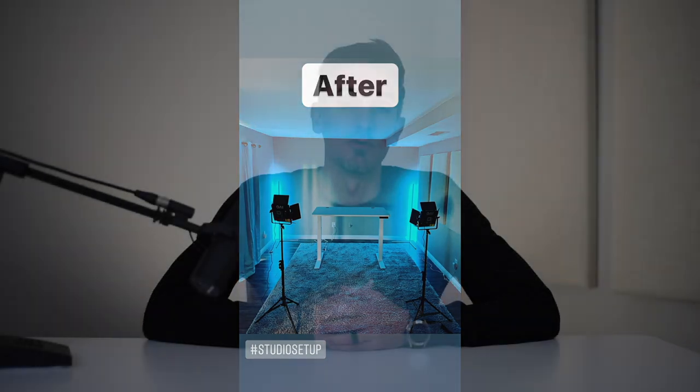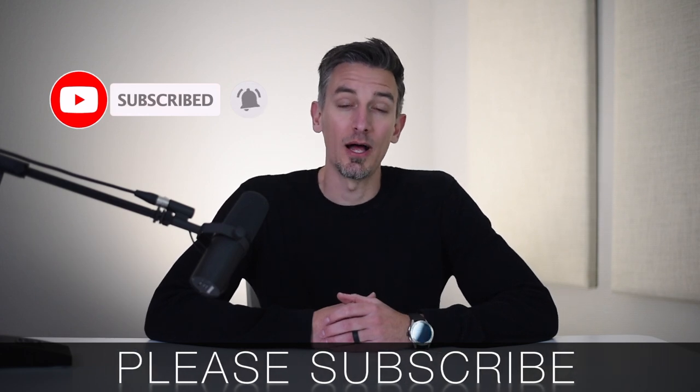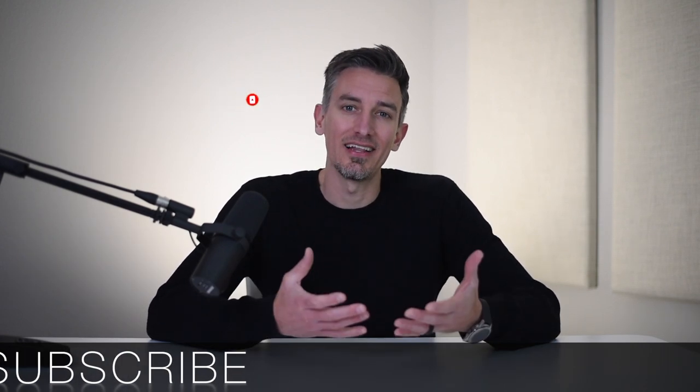Before we dive in, if you enjoy this video or if you get some value out of it, I would greatly appreciate it if you would like, comment, share, and subscribe to the Blog With Ben YouTube channel. Doing so helps me keep this channel going and growing and it allows you to stay up to date with all the videos that come out in the future. But either way, thank you so much for all your support.